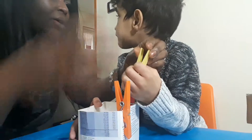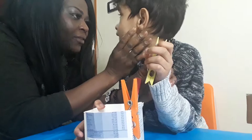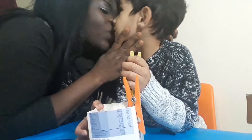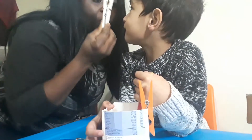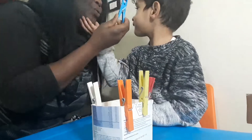Guarda, guarda, guarda — Dylan, guarda! Schiaccia, schiaccia, schiaccia — oh bravo! Guarda, guarda — blue, blu!